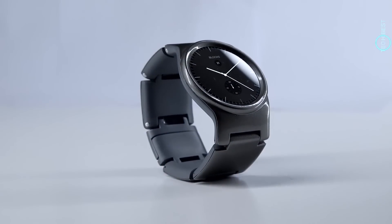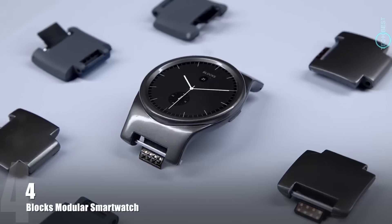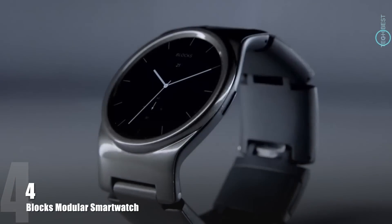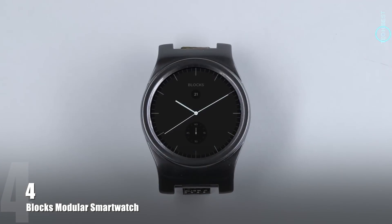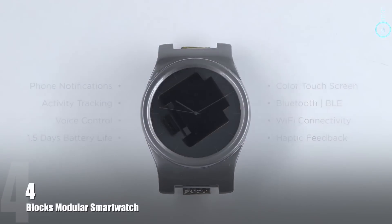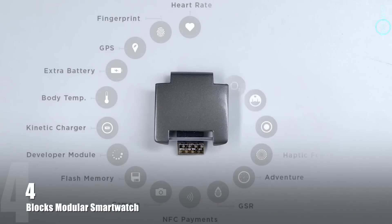This is Blox. This is not just any smartwatch. This is the world's first modular smartwatch. You can customize its functionality to suit your lifestyle. Blox is made from two key parts: the core, which has all the features you would expect from a smartwatch, such as notifications, activity tracking, and voice control — and the module. The module can be just about anything.